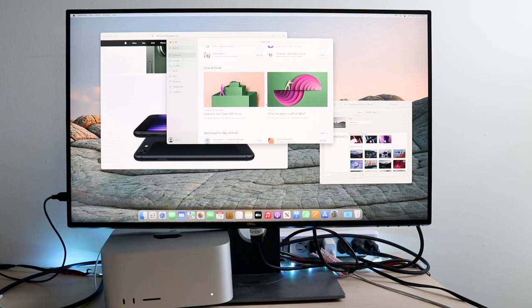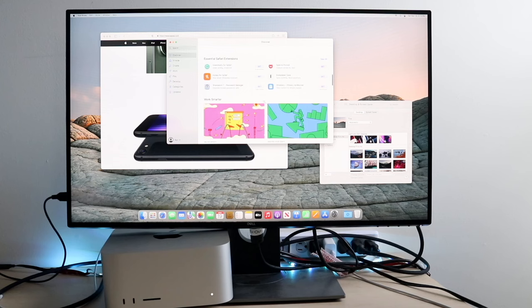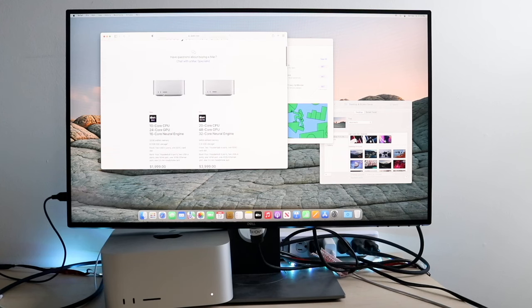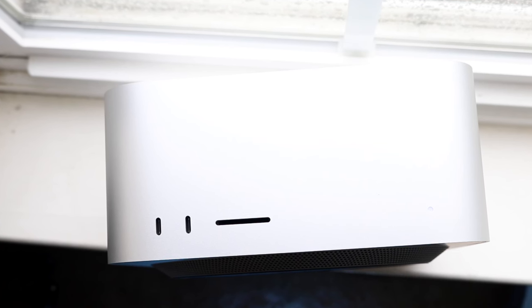The front ports aren't Thunderbolt, but it's still perfectly fine — you can use this Mac whichever way you want to. My favorite thing about this Mac's exterior is having that SD card slot on the front. That is by far one of my favorite things about this device, because you can easily just dock it as you normally would.